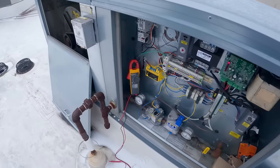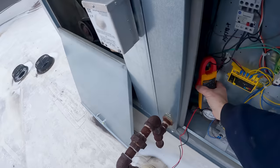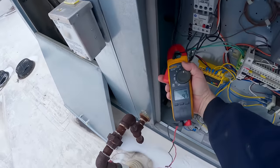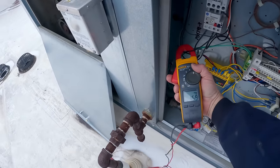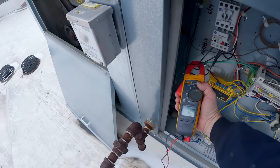Okay, with the door off we're pulling 15.5, 15.6. We're not tripping. So that extra amp over — there's 16, and there's 15.1.